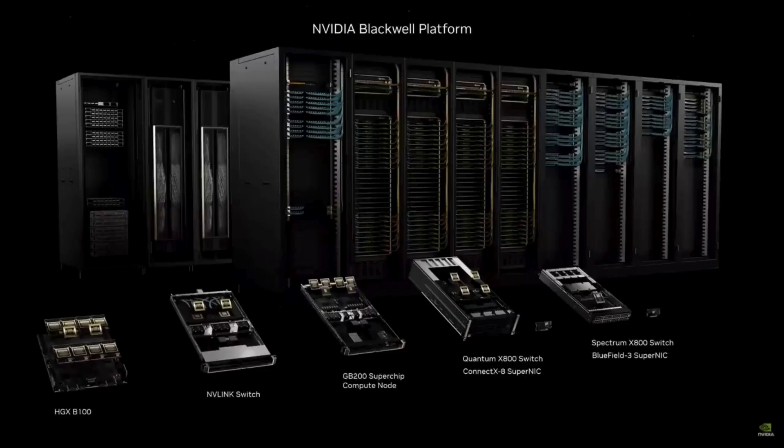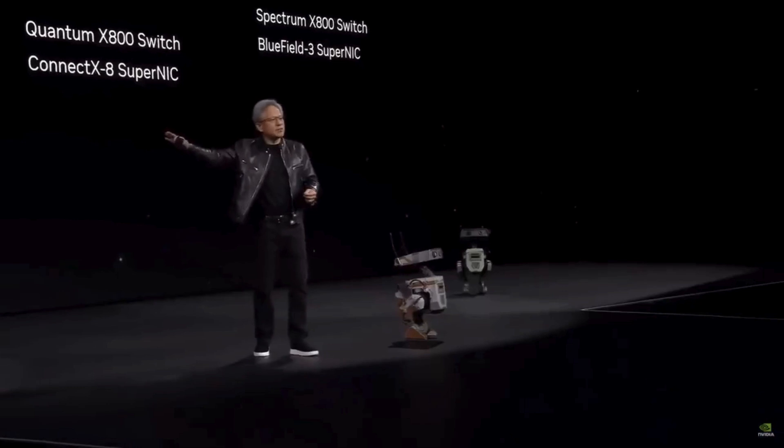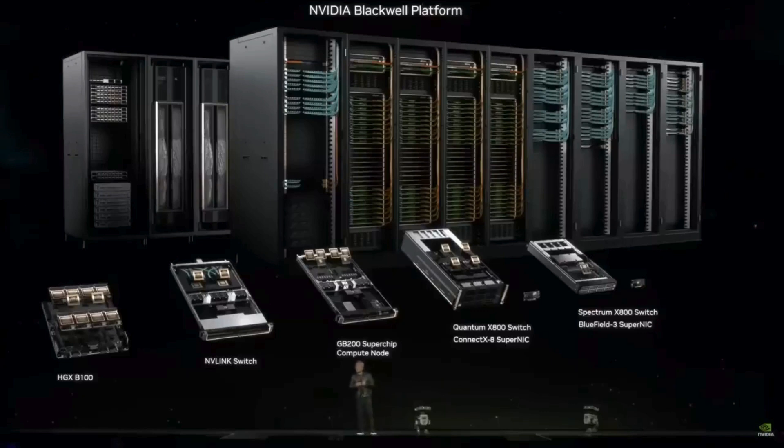This is what we announced to you today. This is Blackwell. This is the platform. Amazing processors, NVLink switches, networking systems, and the system design is a miracle. This is a miracle. This is Blackwell. This, to me, is what a GPU looks like in my mind.